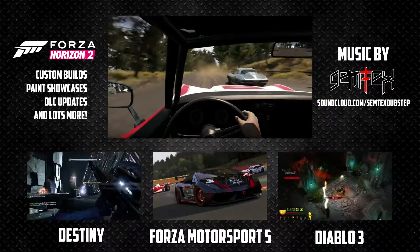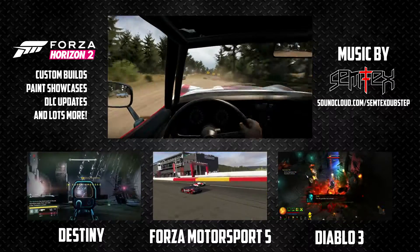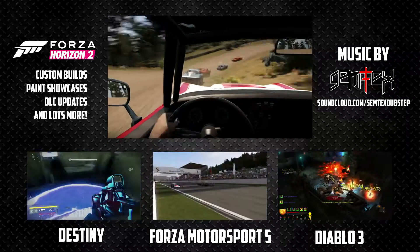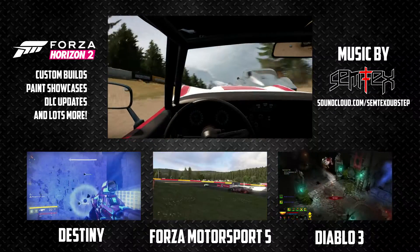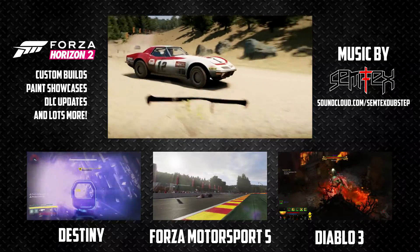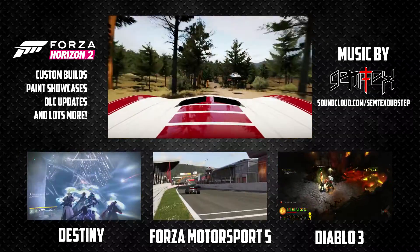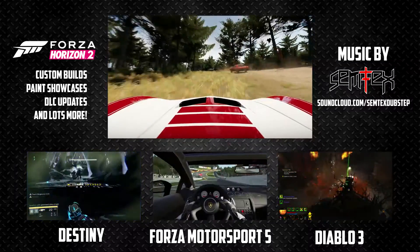Hey guys, I hope you enjoyed this video and if you did, make sure to give it a thumbs up. And if you'd like to try the build up for yourself, search for my gamertag BusDriveXDHX. And if you want to watch the paint job, search for the gamertag to cycle. Let me know in the comments which car you want to see on the next episode of Rally Fighters. Thanks for watching and don't forget to subscribe for more great content. We'll see you next time.